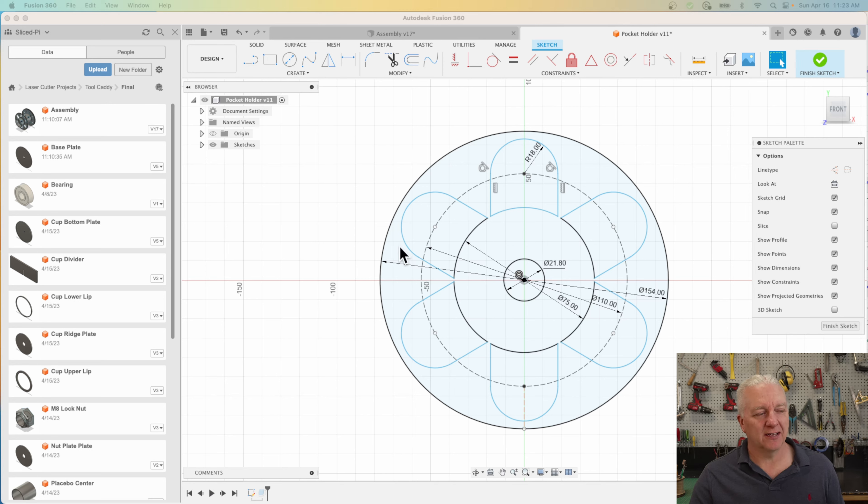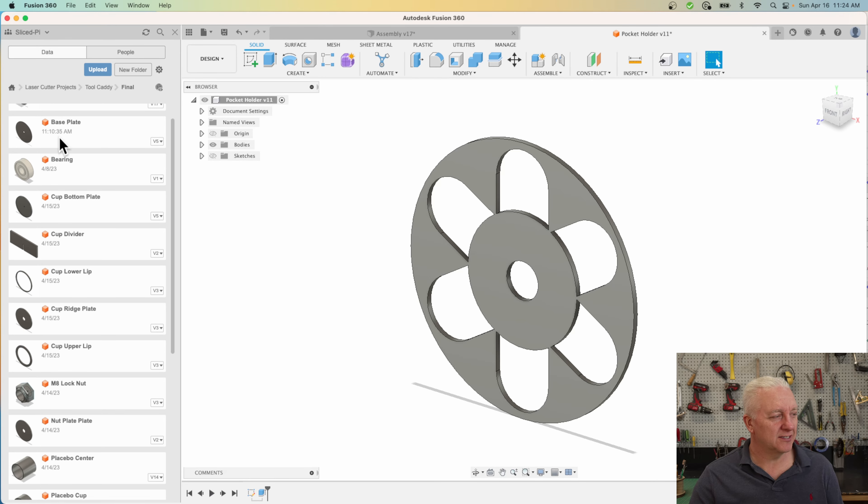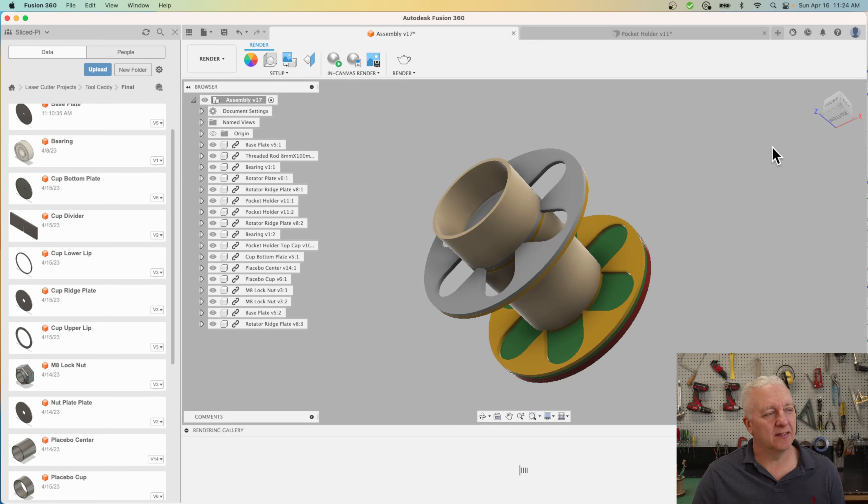I'm not going to go into horrible detail on how I designed each and every part, but I'll show you just this one. I started with a simple sketch — this is the piece that holds the cups in place. There's one of these on the top and bottom of the carousel, and when I was done I extruded it out to three millimeters because I'm using three millimeter plywood. You can also use acrylic here; everything is designed to allow you to flex acrylic and successfully build one of these.